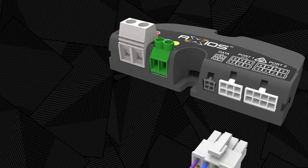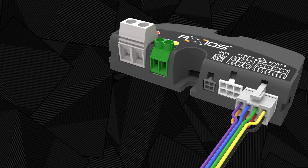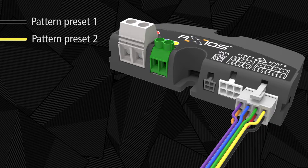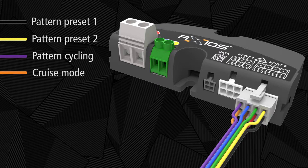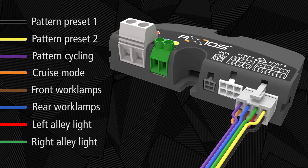Port 2 is used to connect the optional wire control harness to operate Axios via switches. The wire functions are: black — power to flash pattern preset 1; yellow — power to flash pattern preset 2; violet — momentary flash pattern cycling; orange — activate cruise mode; brown — activate front work lamps; blue — activate rear work lamps; red — activate left alley light; green — activate right alley light.